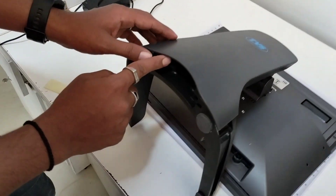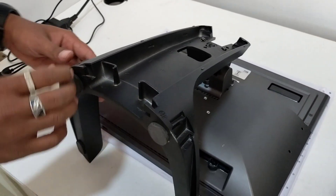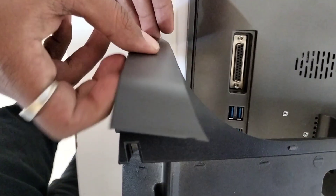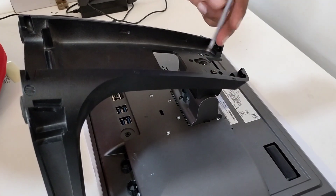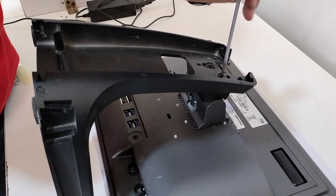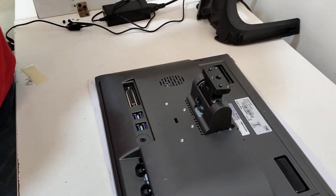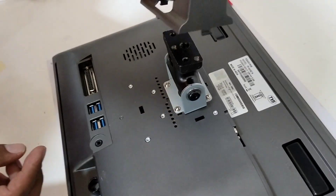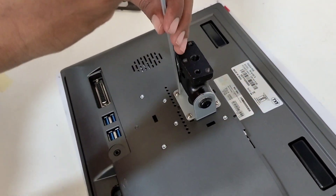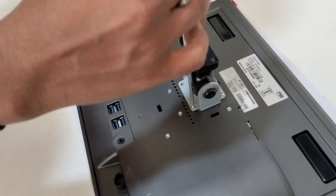Do you want to cut it? No, you don't want to cut it in Hindi. Don't be careful. Don't lock it — I don't know how to do it.